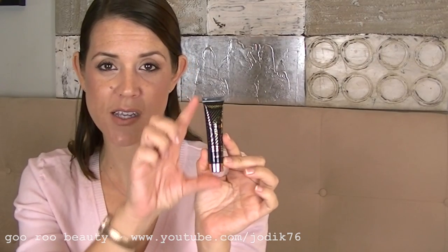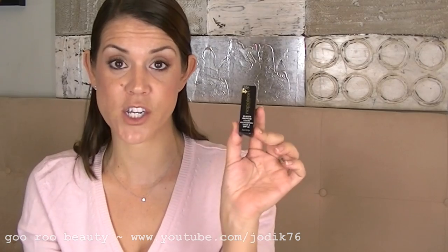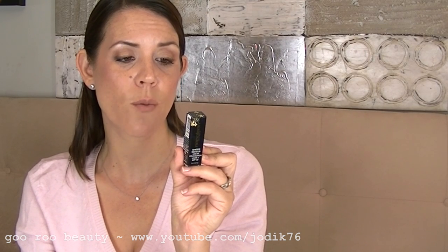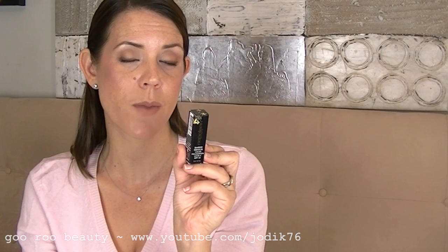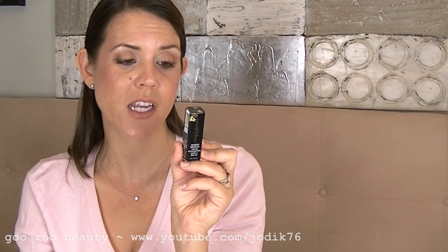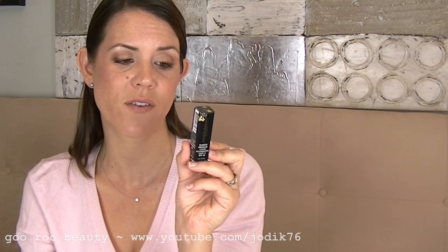Another free item is the Autopilot pre-foundation skin primer — I have used this and do have another large tester. It's lasted me ages and I really like it. Next is a sample of the Sheer Genius liquid foundation in Look 3. The formula features an exceptional hydrogel technology that minimises the appearance of fine lines and wrinkles, creating a weightless veil of luminous coverage, enriched with active ingredients that boost skin elasticity and moisture so skin appears polished and perfected — recommended for all skin types. Looking forward to giving that a try.